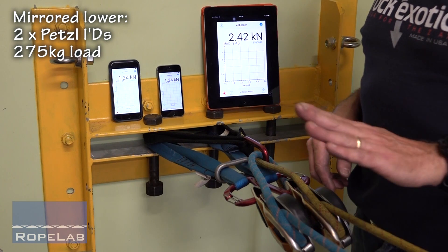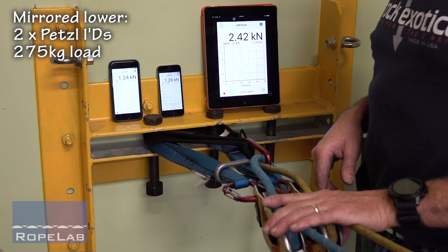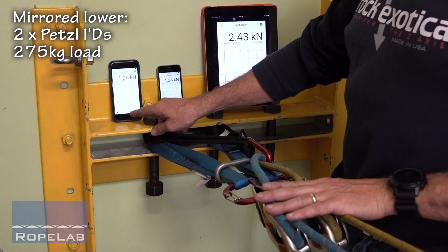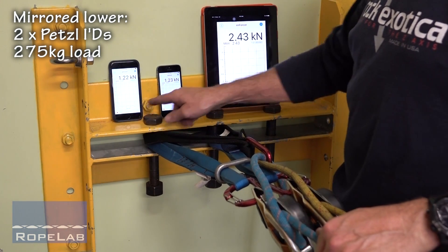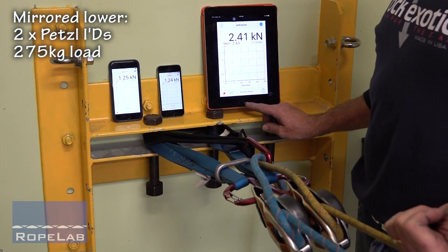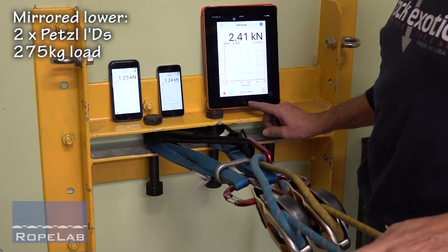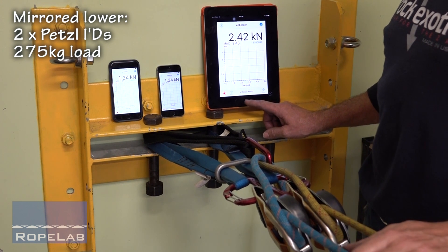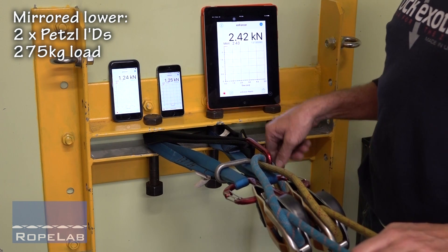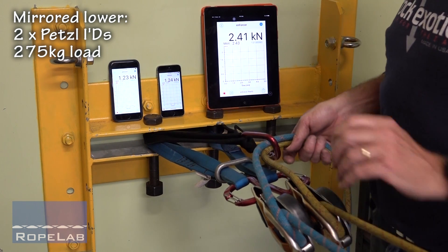We're doing a twin tension lower using IDs, and we're going to have one operator operating two IDs. I've got this linked to an enforcer on the blue rope, and this to an enforcer on the yellow rope. This is forwards of the common connection of the two points. We've got 275 kilograms but it's through a pulley with 10% loss, so that's where we're getting down to about 2.4 kilonewtons.